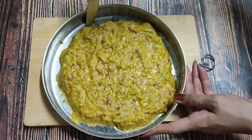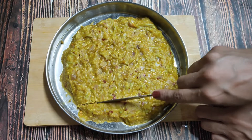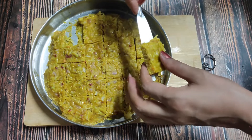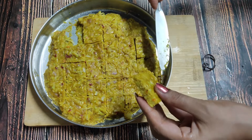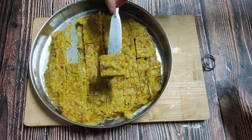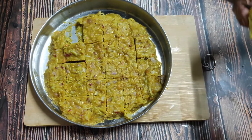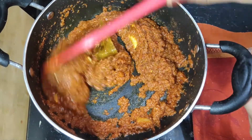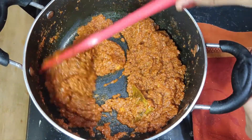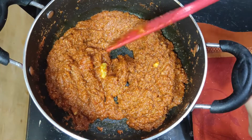I will scrape the steamed loki with a knife and cut it into small pieces. You can cut it in any shape you like. It is soft now. You could fry it, but without frying it will also be very tasty. People will not believe it is made from loki. Our masala is almost ready.